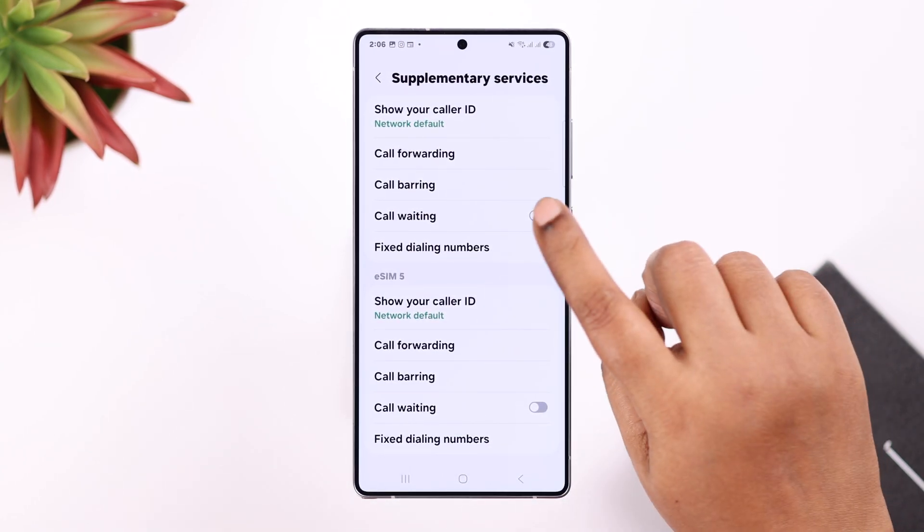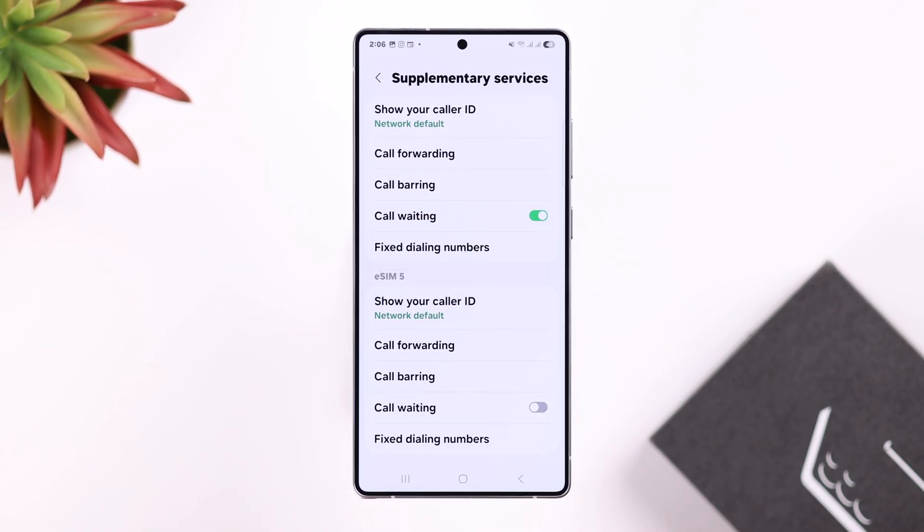If you're using dual SIM, turn on call waiting for that SIM, or both of them for that matter.